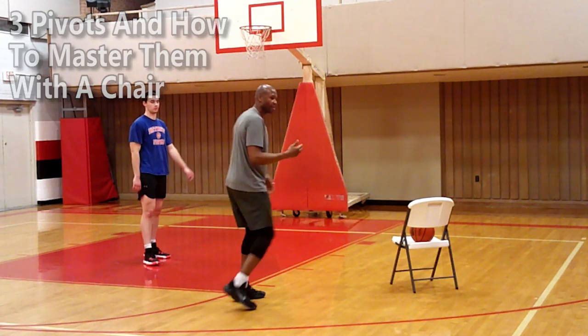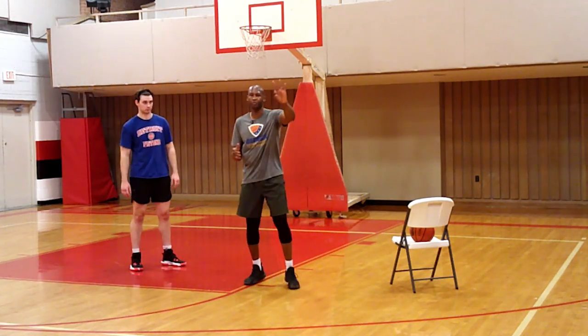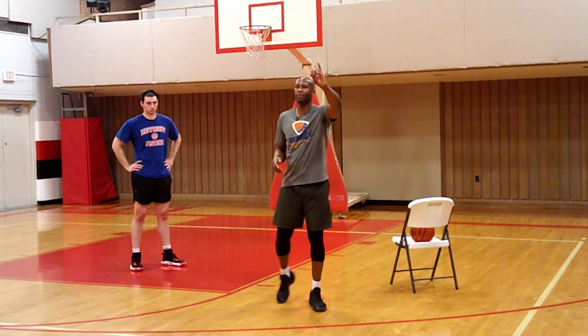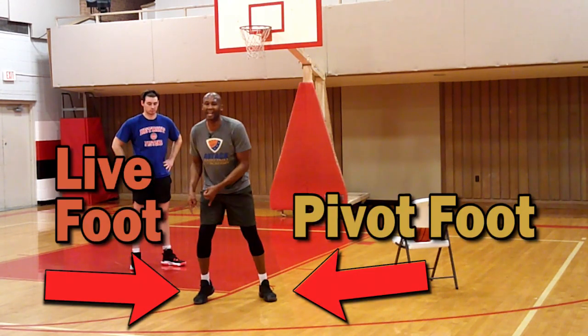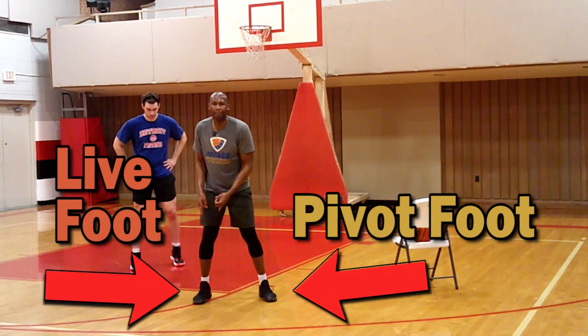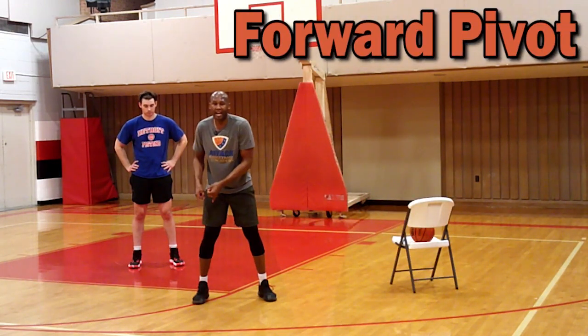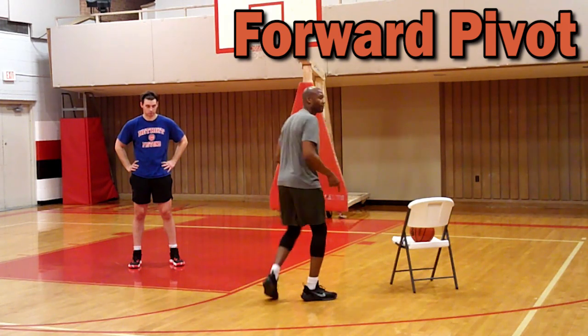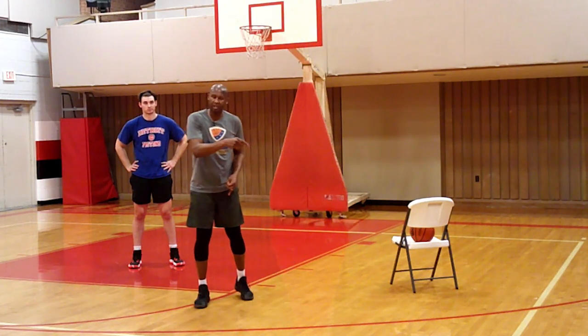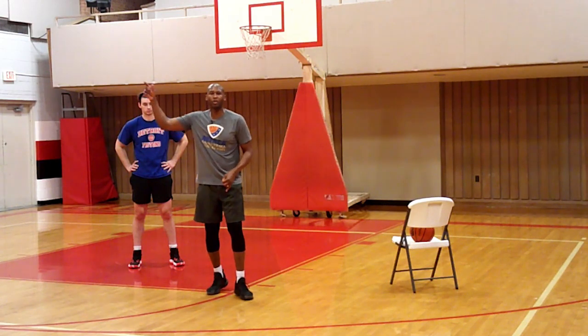There are only three ways to pivot in basketball. You do a forward pivot where you have a pivot foot and a lead foot - we call it a live foot, the foot you can pick up. In a forward pivot, the right foot as your lead foot goes over the left foot as your pivot foot.